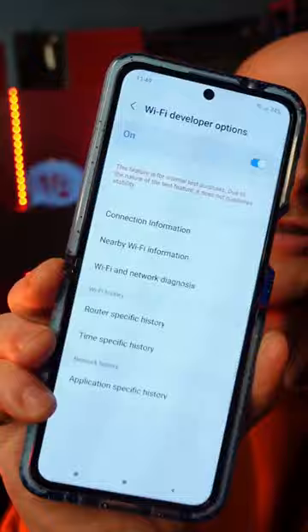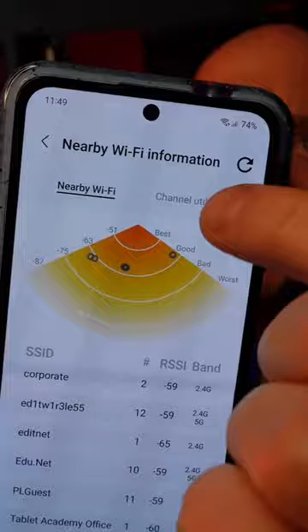Go into that menu there. I wouldn't recommend messing with any settings within this menu, but there is some information that can help you improve your Wi-Fi. We're going to go into nearby Wi-Fi information, and then into channel utilization just there.